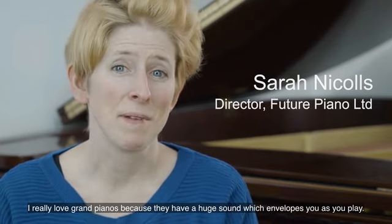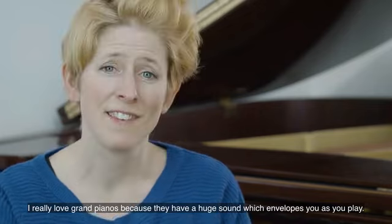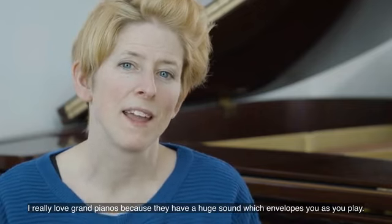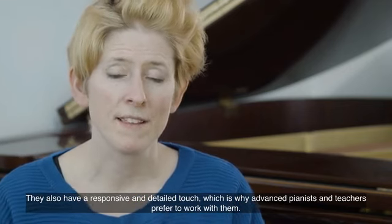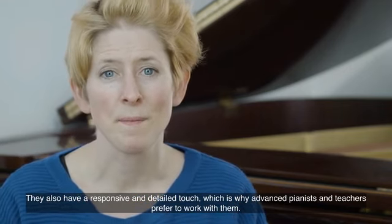I really love grand pianos because they have a huge sound which envelops you as you play. They also have a responsive and detailed touch, which is why advanced pianists and teachers prefer to work with them.